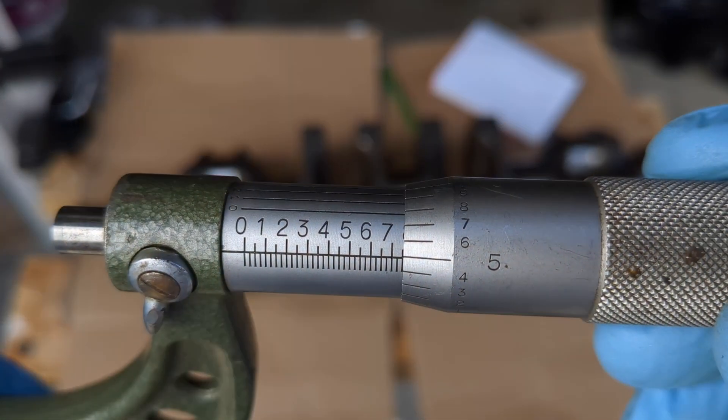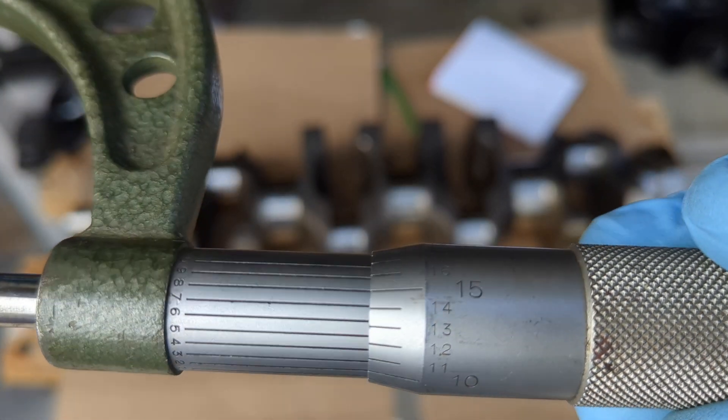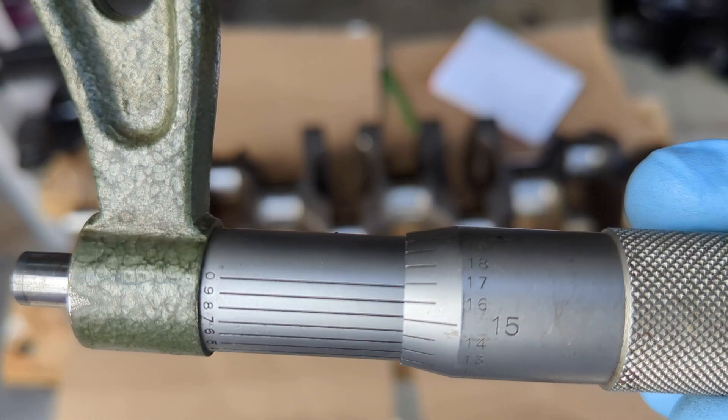The final measurement here is 2.755 inches. And then using the vernier scale, you can see it lines up most closely with the 9, so the final reading is actually 2.7549 inches.